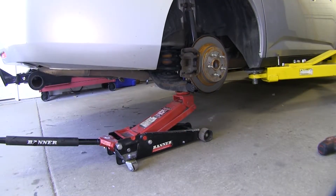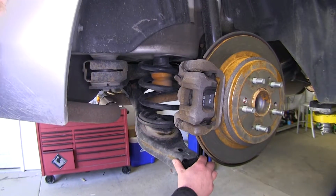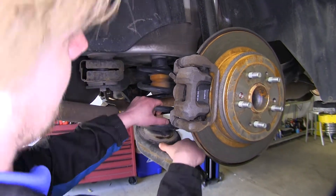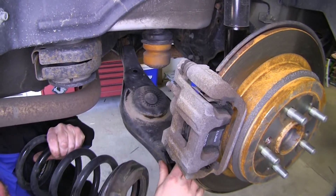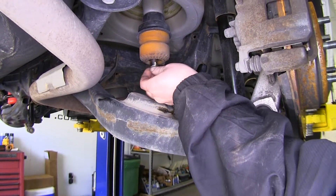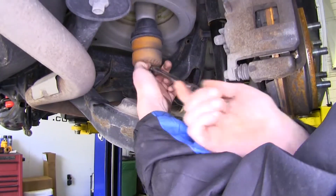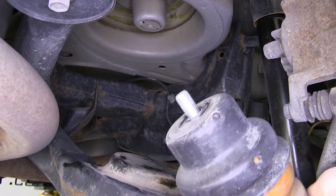Now crack the jack slightly to lower the control arm down slowly. Now that all the tension has been relieved from our coil spring, we can safely remove it — push down the lower control arm. You can now set your spring aside. We'll now remove the jounce bumper with a 14 millimeter socket. You'll need a small extension so you can get up in there and remove it. Set the jounce bumper aside as we're not going to be reinstalling this.